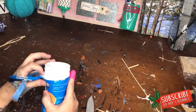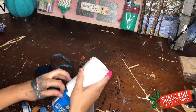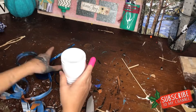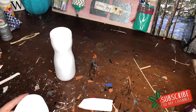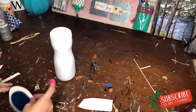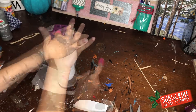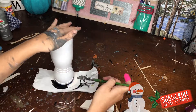For my second trash-to-treasure craft, I'm recycling a Puffs container. I loved the shape of it and thought it would make a perfect gift for a teacher or a friend — and I'll show you how I create a little snowman using this Puffs container.